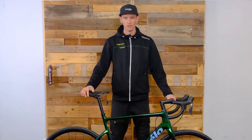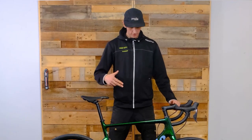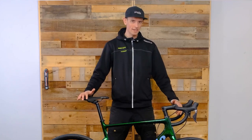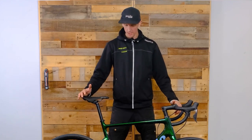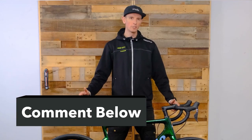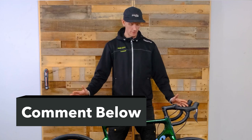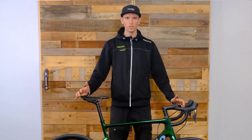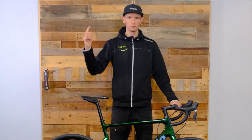So there you go — Caledonia Ultegra Di2 for 2022 from Cervélo. With all of our Cervélo videos we've got some pretty cool Cervélo swag to give out. If you are a subscriber to our page and you make a comment below, we will add you to our Cervélo giveaway. Keep an eye out for details — we'll be posting the winner soon. Thanks for watching, and check out our other videos on our YouTube channel.